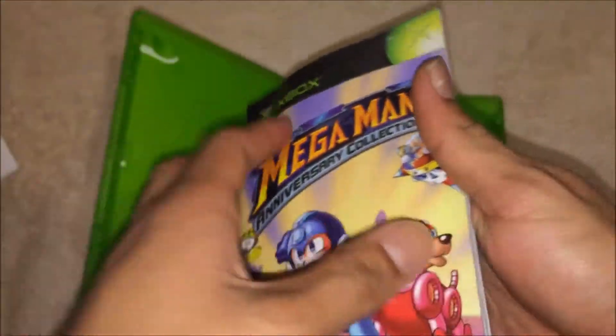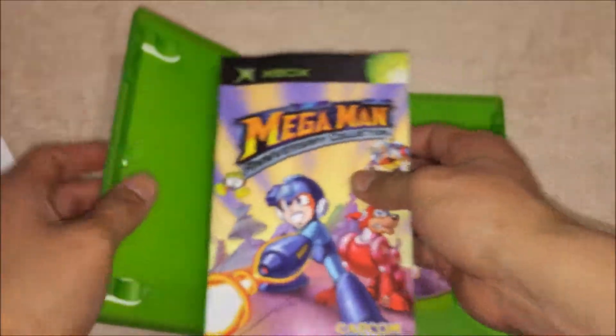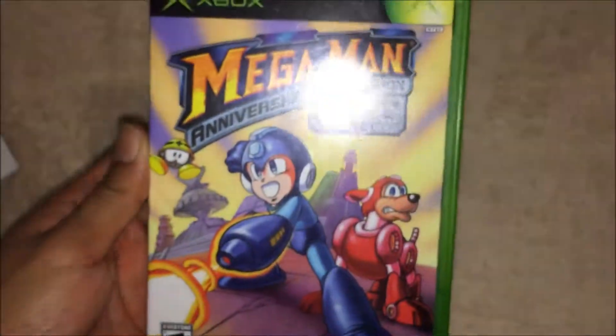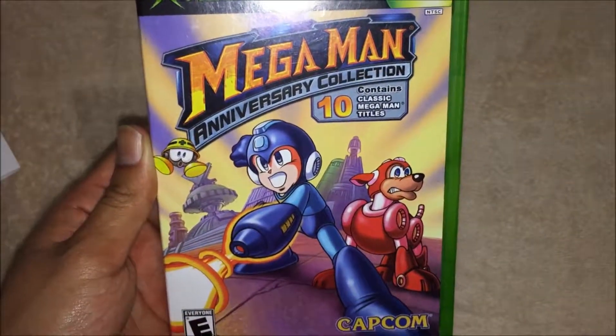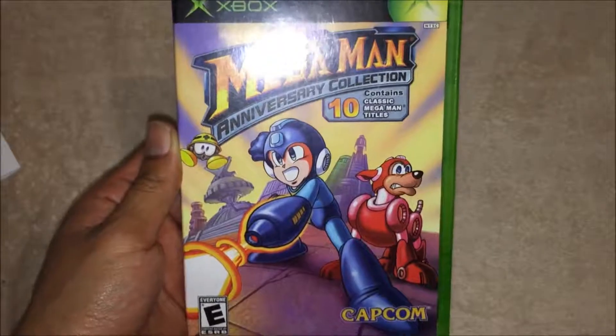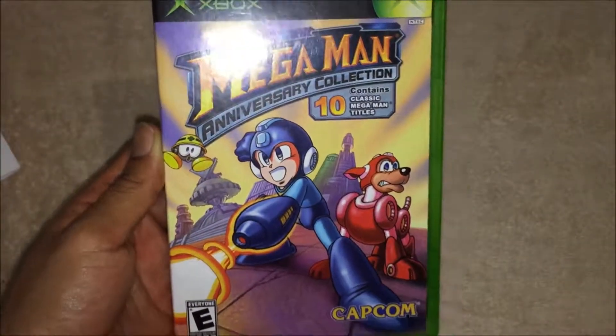So you have gameplay credits and other things — pretty cool. And yeah guys, that's about it! That's my unboxing of the Mega Man Anniversary Collection for the Xbox original. Hopefully you enjoyed this video — give it a thumbs up, subscribe, leave a comment, and I'll see you in my next unboxing video. Later!